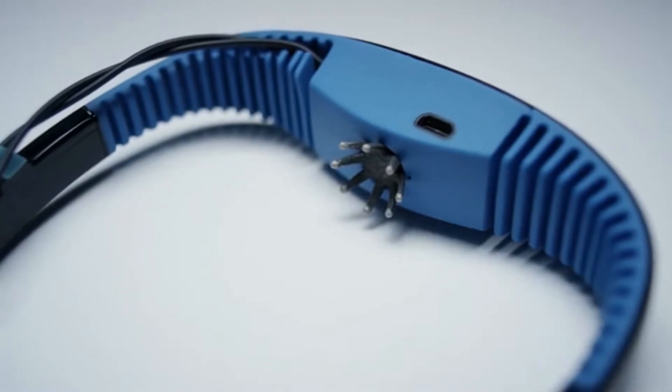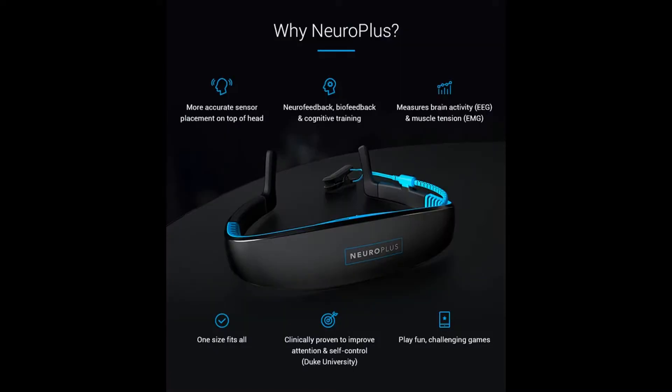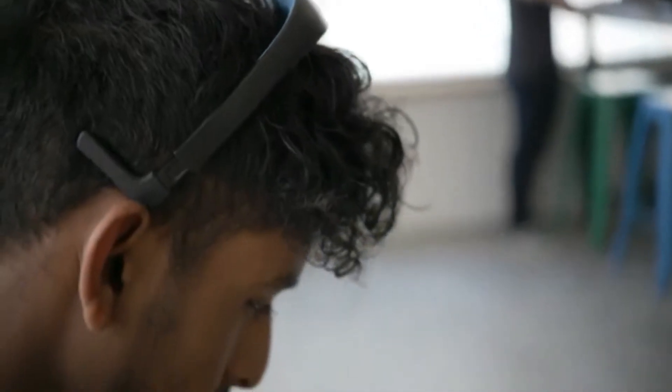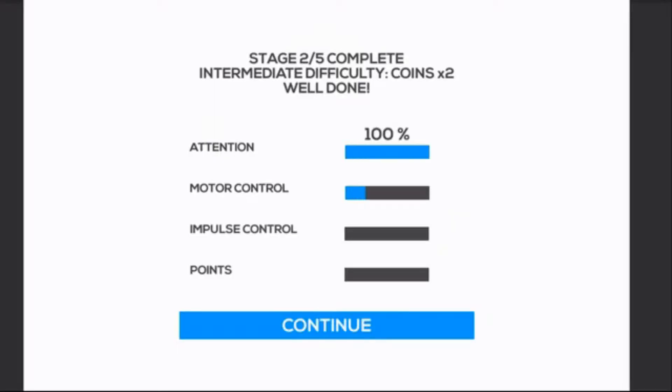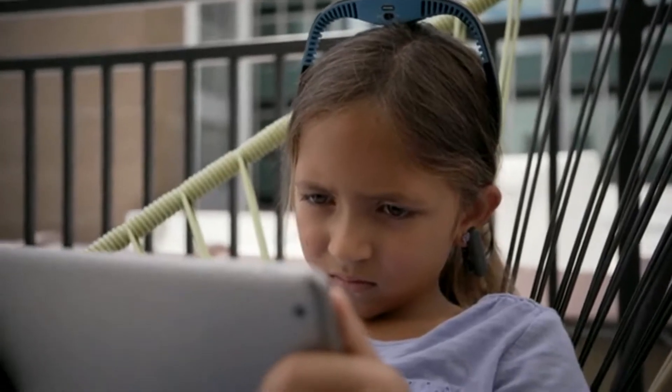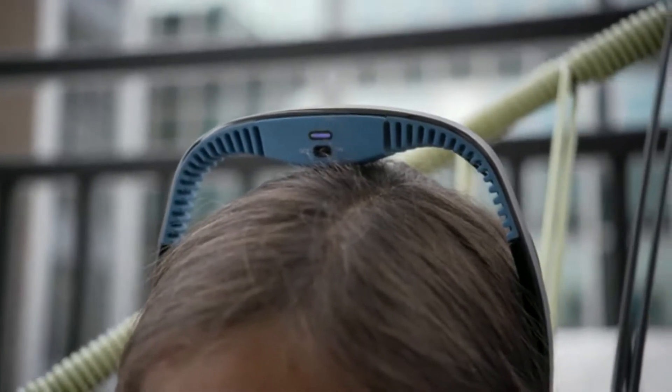An EEG sensor in the headset measures your brainwaves and sends this information to a tablet or mobile device, which will then give you feedback on your level of focus. The more you're able to pay attention, the better you'll do in the training game.